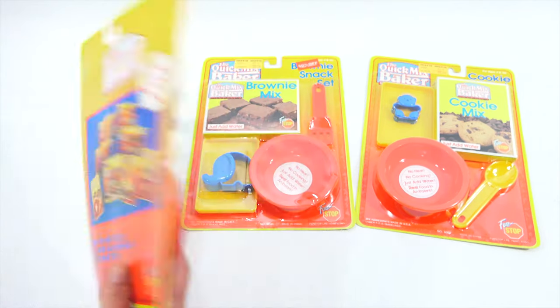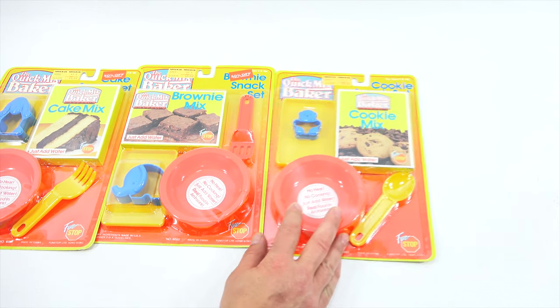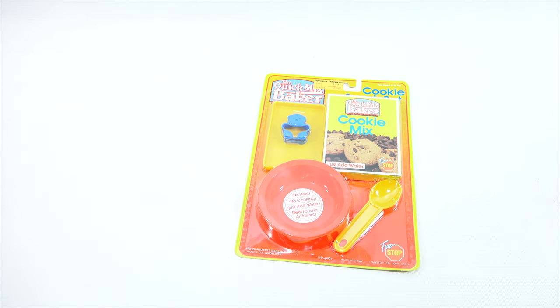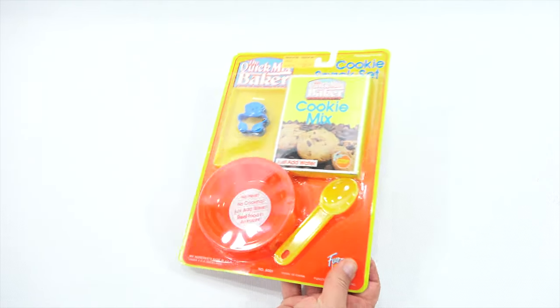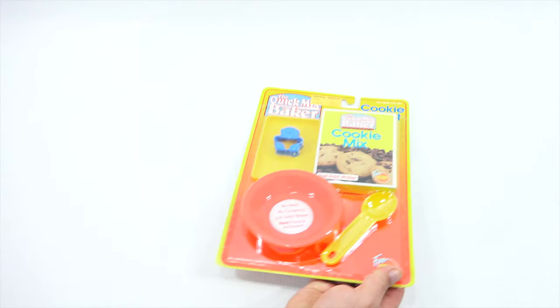Makes three cakes, refills available. Something's saying cookie to me — make the cookie, I'm gonna make the cookie! So let's do that one. As you see, they each come with a little bowl and a utensil. This one has a little tray, the cookie cutter, a cookie mix, the bowl, and the spoon.